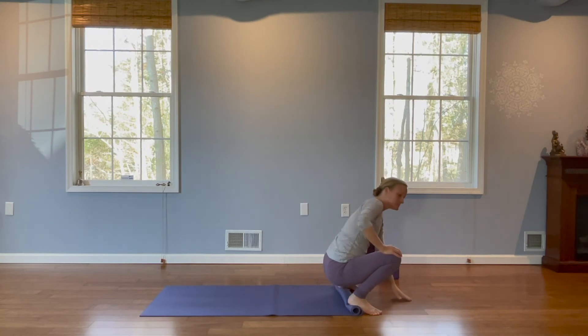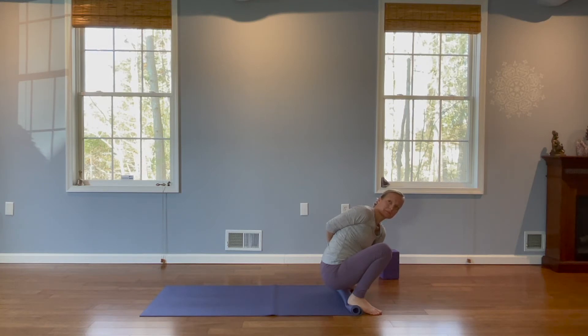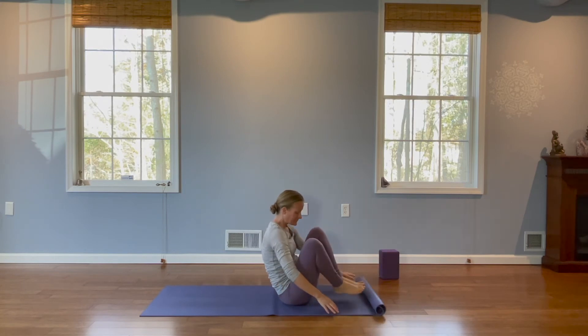Let's try the other side. Left hand down, right arm up or around your back. Find your breath. Good. And release. We're now going to let that little roll come undone and sit back down onto the mat.